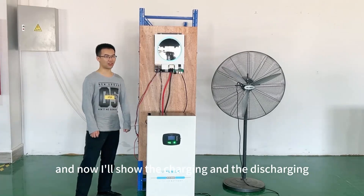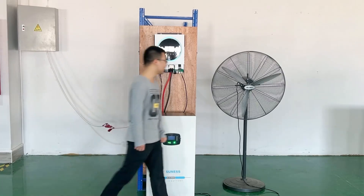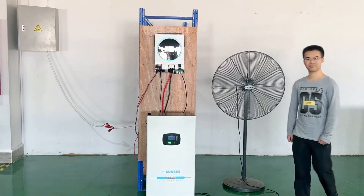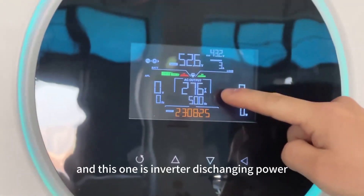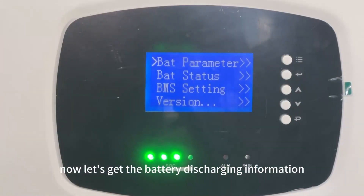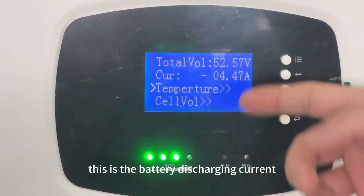Now I will show the charging and discharging state of the battery after it has successfully communicated with the inverter. Start discharging. This one is the inverter discharging current, and this one is the inverter discharging power. Now let's get the battery discharging information — you can see this is the battery discharging current.